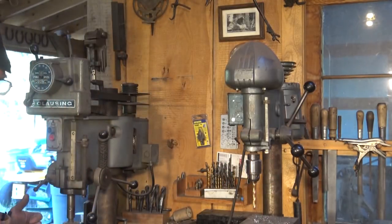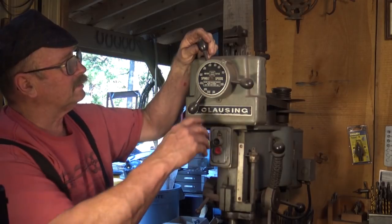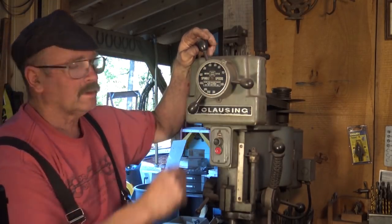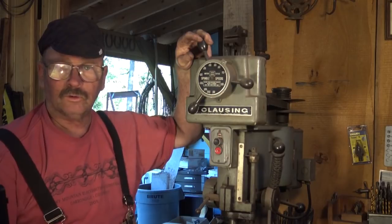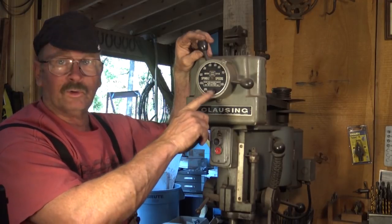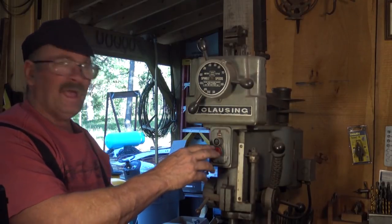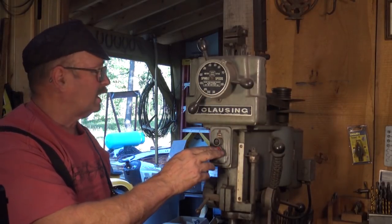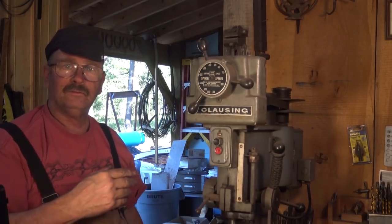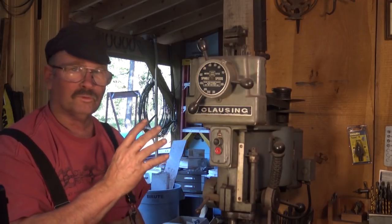This other one over here is a pretty cool old Clousing drill press. It has infinitely variable speeds from 500 up to 4,000 RPMs — why I would ever drill a hole at 4,000 RPMs, I don't know. It came with different motors, and with a slower motor it would go down to 330, which would be better. Unfortunately, this drill press has a bit of a rattle and clatter to it. The belt has been replaced, the drive pulley has been returned, and new bushings put in, but it's still not perfectly balanced, so it almost never gets used.